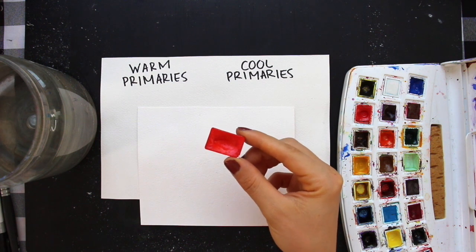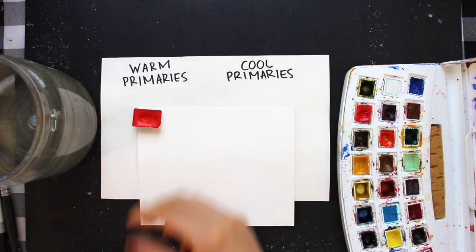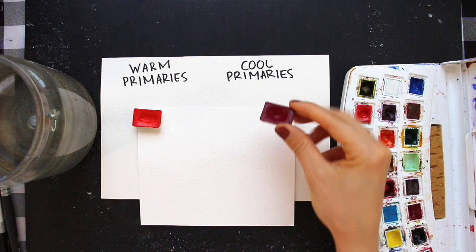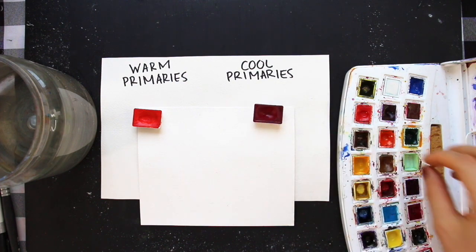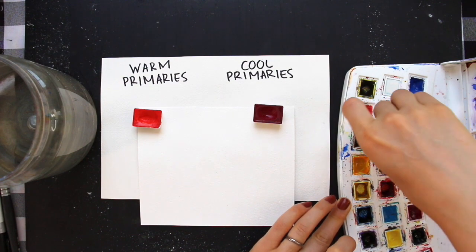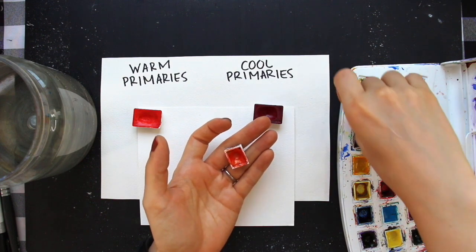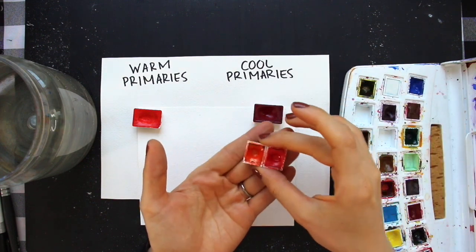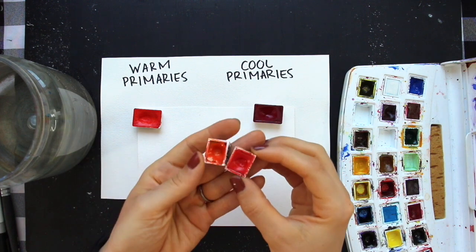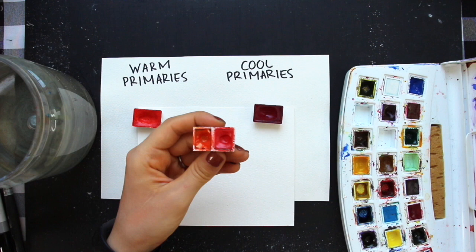It is time to choose our two reds. I've been making sure to change my water and completely rinse out my paintbrush bristles in between all of these different primaries so that I don't risk polluting the next color. This is going to be very important when filling in our color wheels — use clean water and rinse out your paintbrush bristles between different colors, and keep your colors organized on your mixing palette so they don't seep into each other.